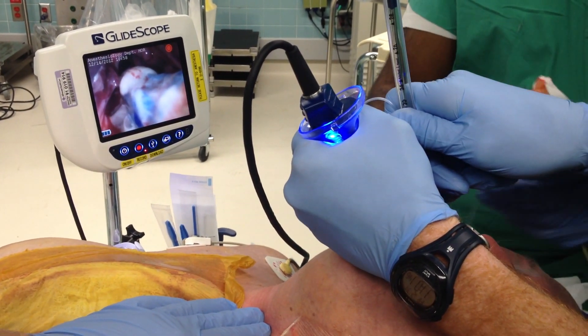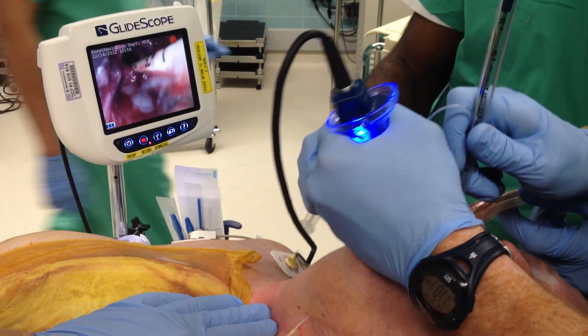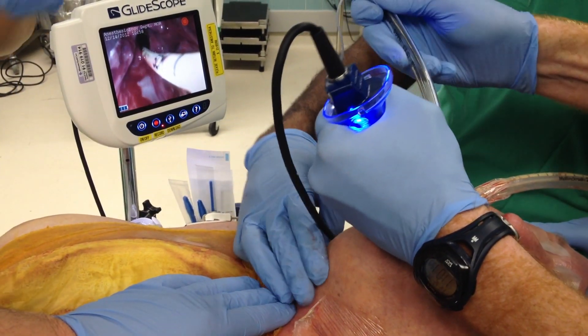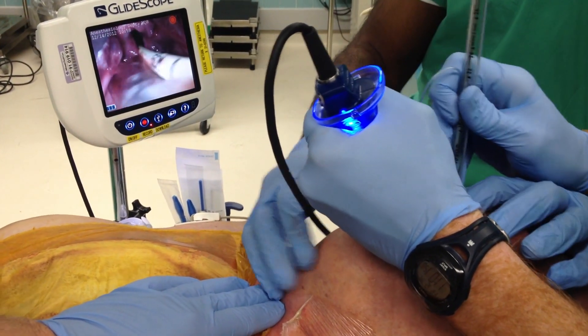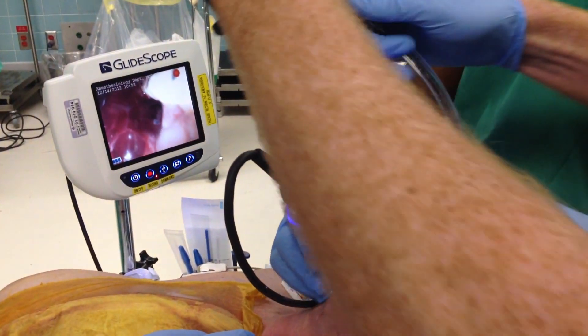Make sure we have an extra one of those Cooke catheters. Well, maybe you just want to go over that and not even bother going next to it, because you know you're in. That seems like a more reasonable thing to do. Why don't you just go over the Cooke catheter? That's a good idea. Because you know you're in.